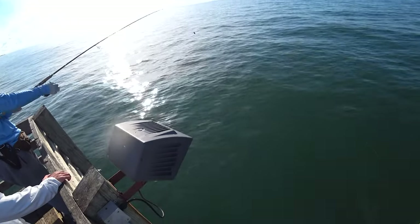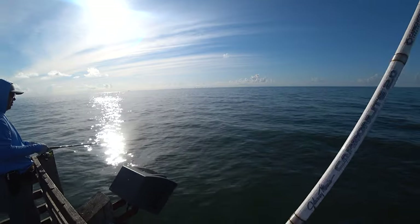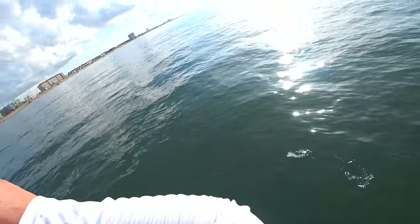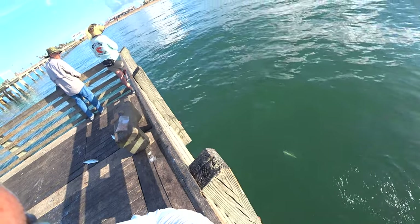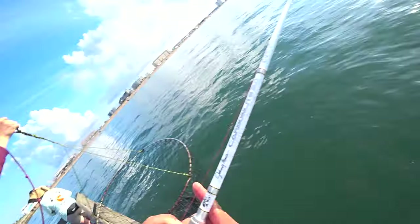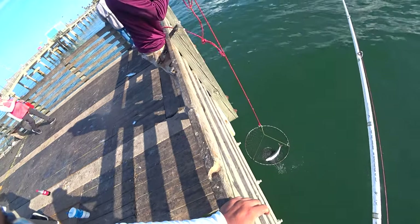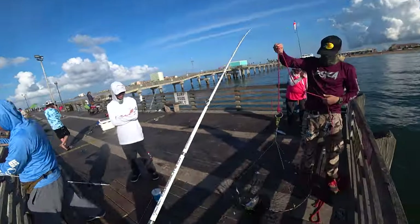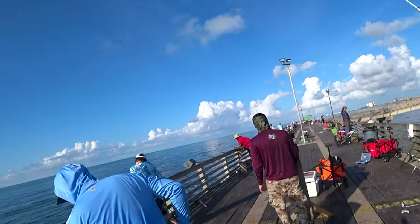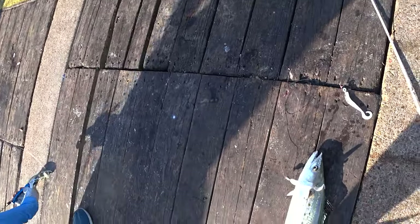There we are, look at that — that was a big one! That's a big one, dude. I'm gonna use the net for this one. This is a big one — I got three here. That one hit it pretty hard. Thick — that one's real thick. This is a real thick one, nice. This one's real thick, man — this is a nice one, yes!